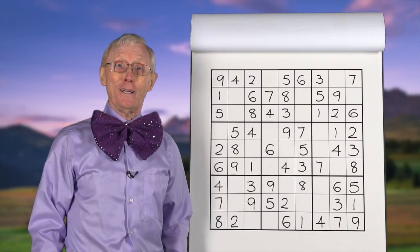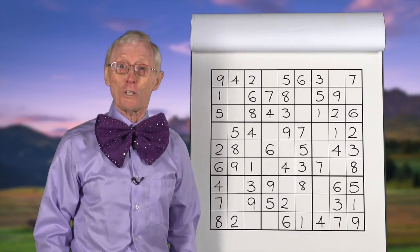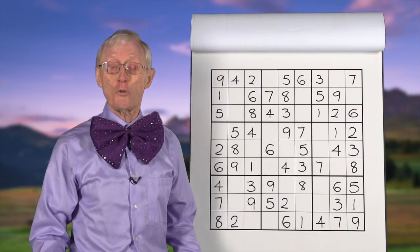Hello! Here we are again — Robin the Sudoku Guy with yet another Sudoku puzzle.